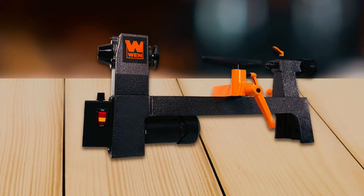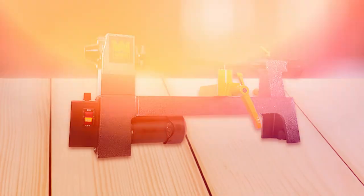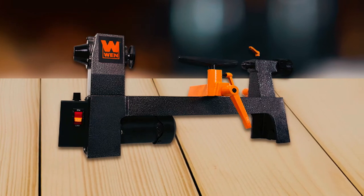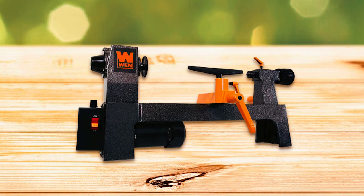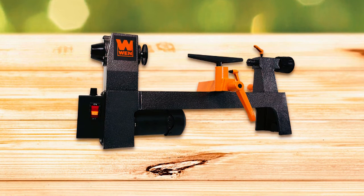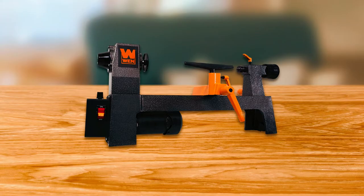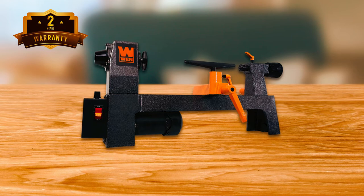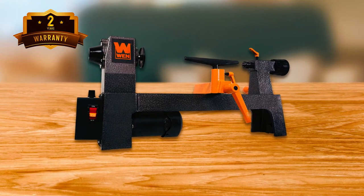The lathe includes an MT1 spindle and tailstock taper for a secure grip on workpieces, two interchangeable tool rests, and a lever clamping system for easy and precise adjustments. The package also includes a headstock spur center, a tailstock cup center, a knockout rod, and a 2.3-inch faceplate for non-spindle workpieces. It comes with a two-year warranty, providing peace of mind and making it a reliable tool for all your woodturning needs.